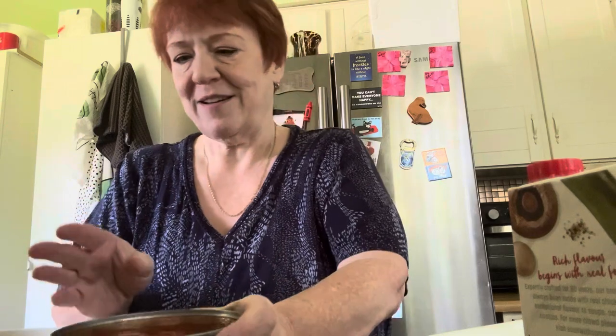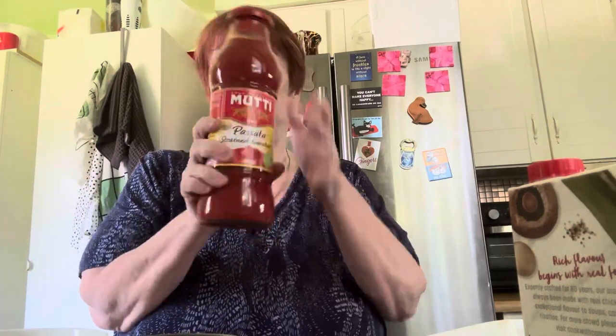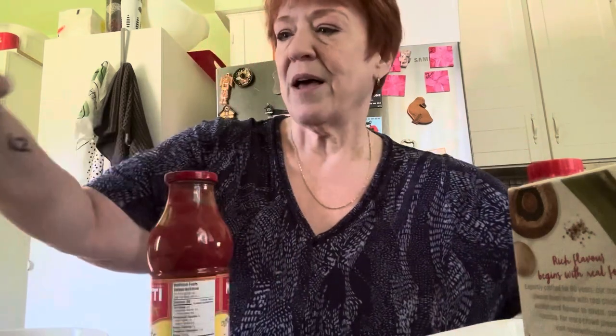Before we do that, I have a can of diced tomatoes — no salt added so I can control how much salt I put in. I'm just putting it in this casserole dish. And then this is my passata or strained tomatoes — Mutti. I love Mutti. I'm not being paid by them, not sponsored, but I love them. The only reason I didn't use their diced tomatoes is I needed a big jar and the grocery store was out.